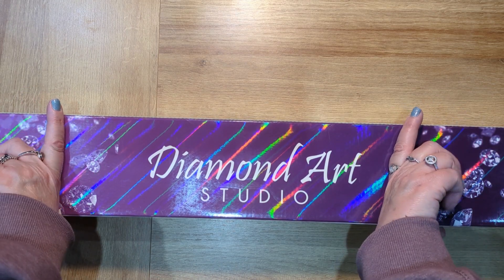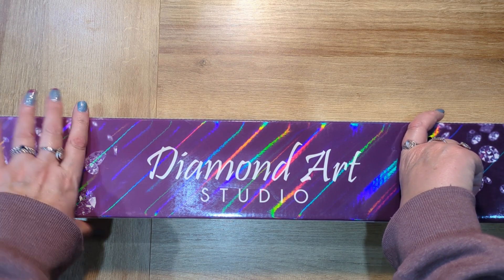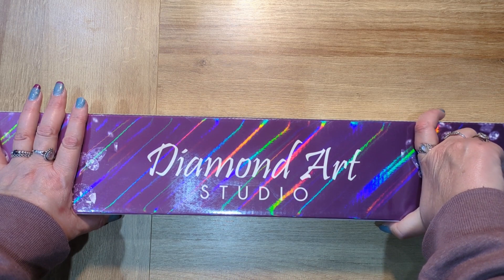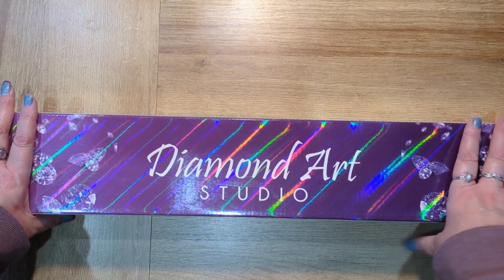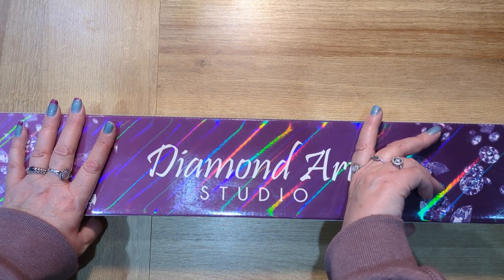I've actually been in Diamond Art Studio helping them out with a big delivery that they've had, because I live very close to Diamond Art Studio. If you've seen any of my previous videos you'll know that I've been in there a couple of times helping out. I absolutely love it when I go in there — I have such a good time.